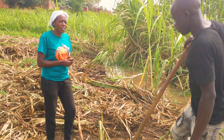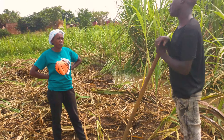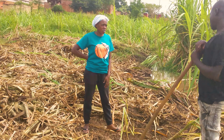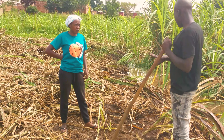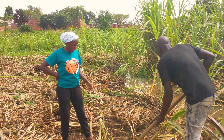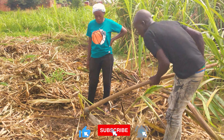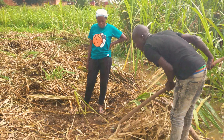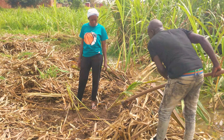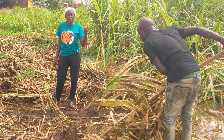How many seasons do you have here? We just do two seasons. After these two seasons you remove the stumps and start digging again — fresh, like what we are doing here. You can see the way we are cleaning the bed.